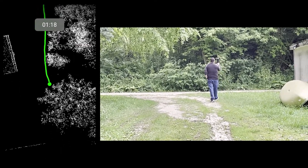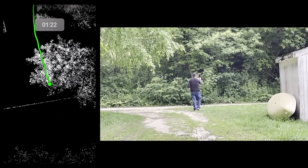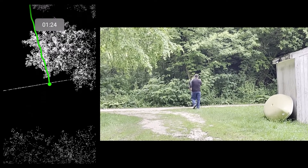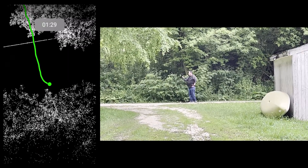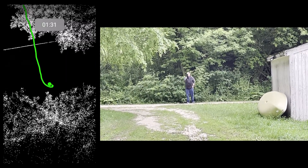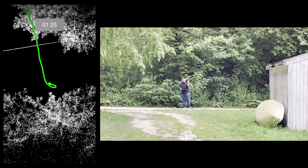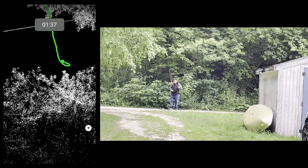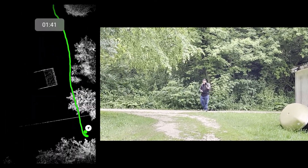The area on the left side of the screen is what is showing up on my tablet on the BLK2Go Live app. I'm going to give it a minute at the road to allow time to collect the area before I turn around and head down to the lake.